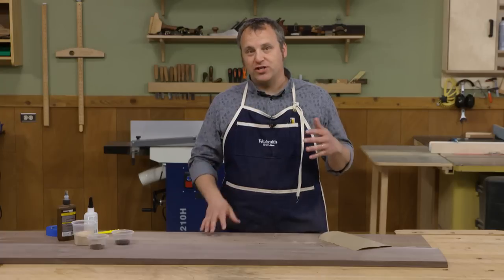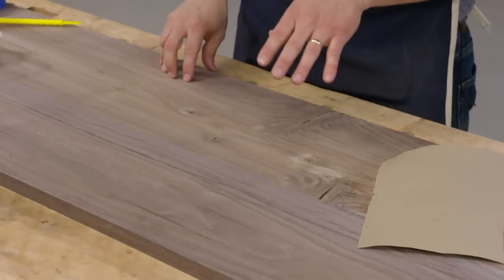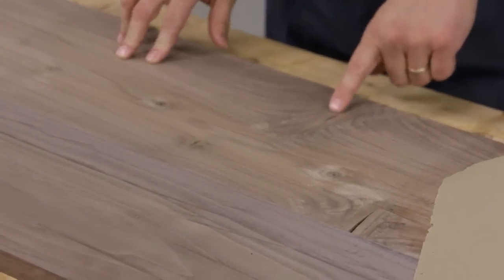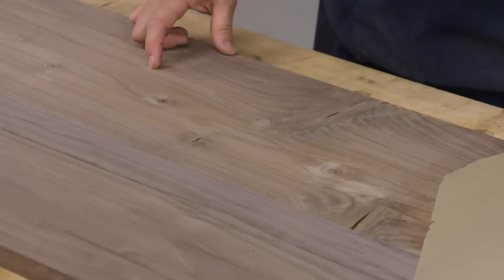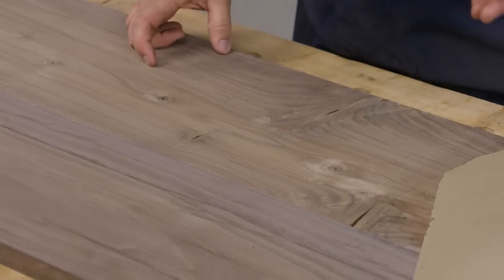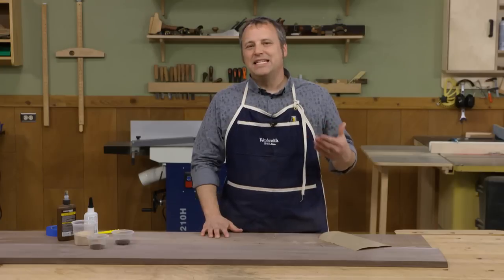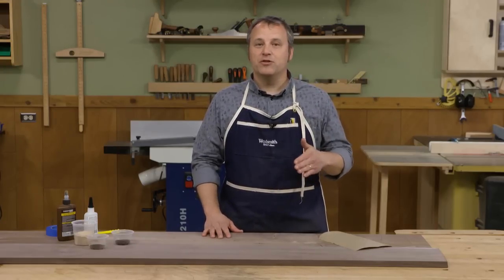One of the problems woodworkers face is what to do with gaps and blemishes. I'm working on a mid-century style sideboard for my sister, made out of walnut. The pieces I'm working with have some flaws — a couple of knot holes where the wood fell out, and some small splits. In the final project they'll be buried on the inside of the case, but I want to fill them for a nice smooth level surface.